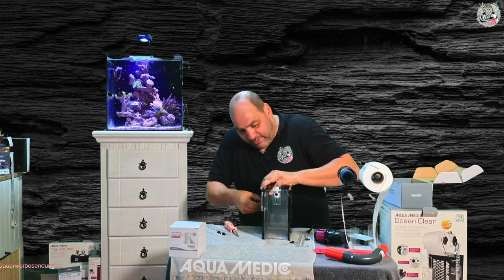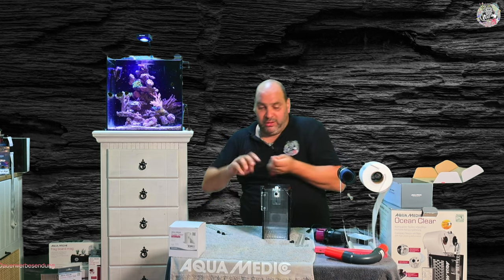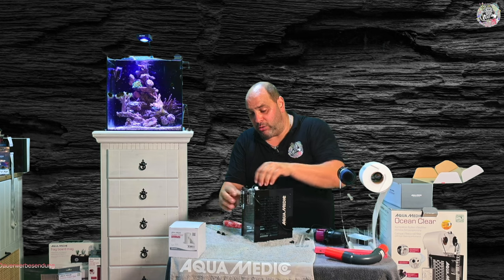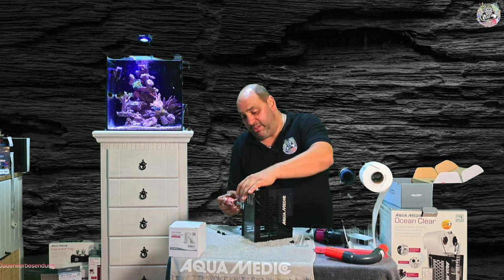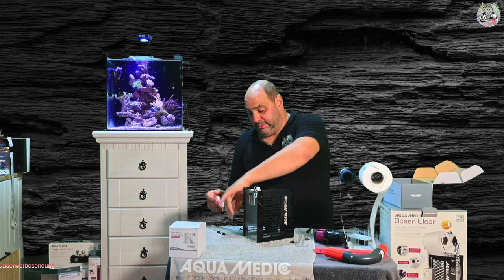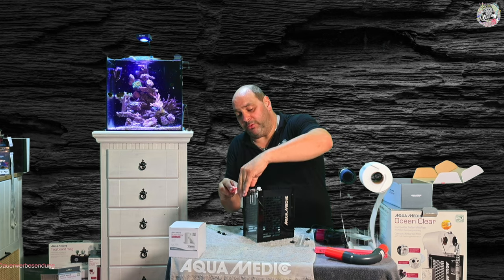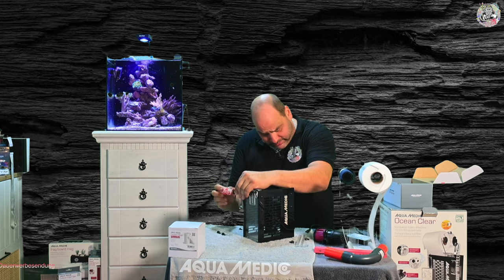Wichtig an der ganzen Sache ist die Einschränkung, die ich hier mit der Höhe mache. Ihr müsst natürlich immer schauen, dass ihr den entsprechenden Wasserstand habt, wenn ihr das im Power-Modus betreiben wollt – die Pumpe muss also dementsprechend Wasser haben. Oder ihr geht hin und nehmt einfach einen flexiblen Schlauch und bindet das Ganze direkt an euer Rücklaufsystem an. 2000 Liter sind angegeben, und da müsst ihr beachten, dass wenn ihr 2000 Liter an eurer Pumpe einstellt, da auch nicht immer direkt 2000 Liter ankommen, weil ihr Verluste habt durch die Verrohrung, die Rückführung, vielleicht durch den Bypass.